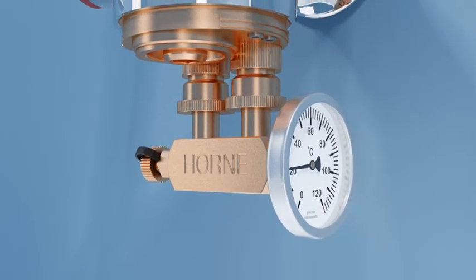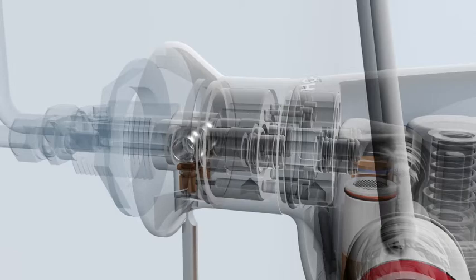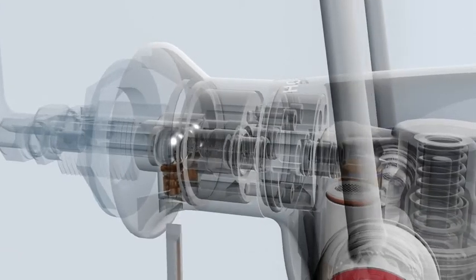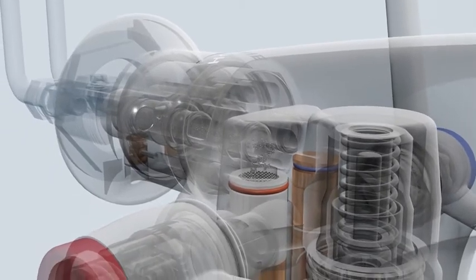The valve is now set up for sanitising with hot water at system temperature. Open the hot side isolation valve under the tap spigot and then fully open the left-hand mixed water lever.